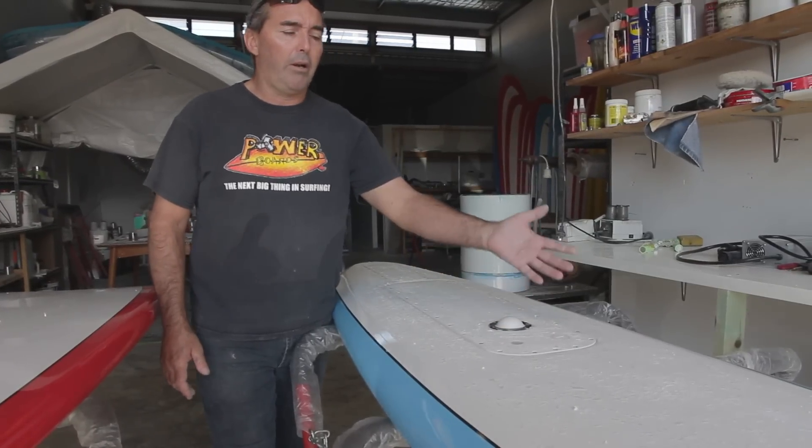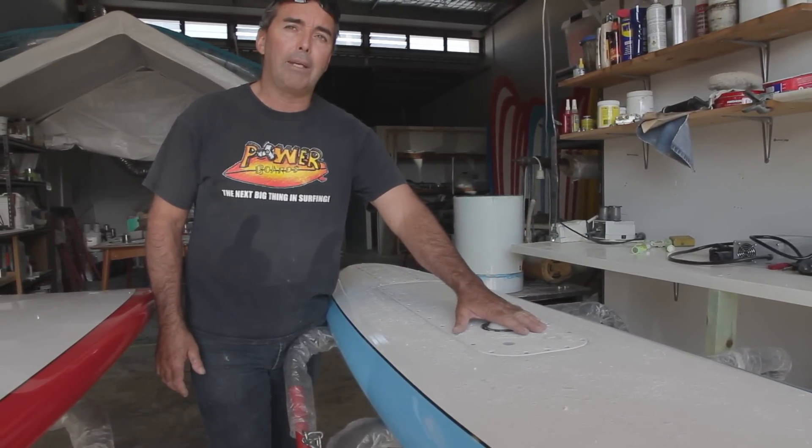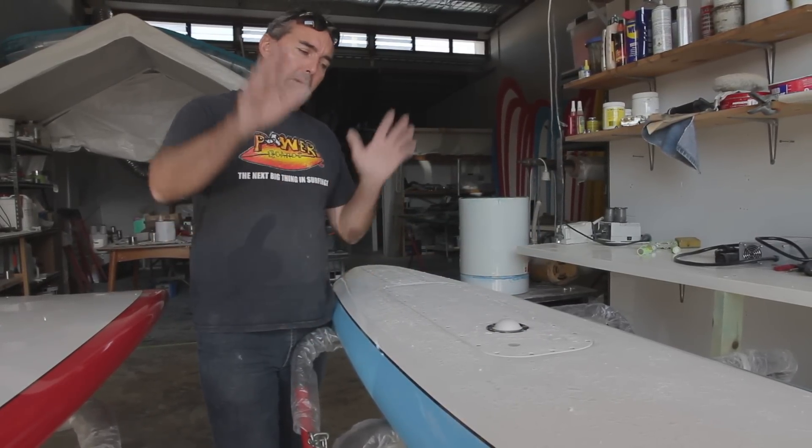Turn it on — on/off button. You lie on the board, you lie on the button here, and that pushes you out through the surf, out over the waves.